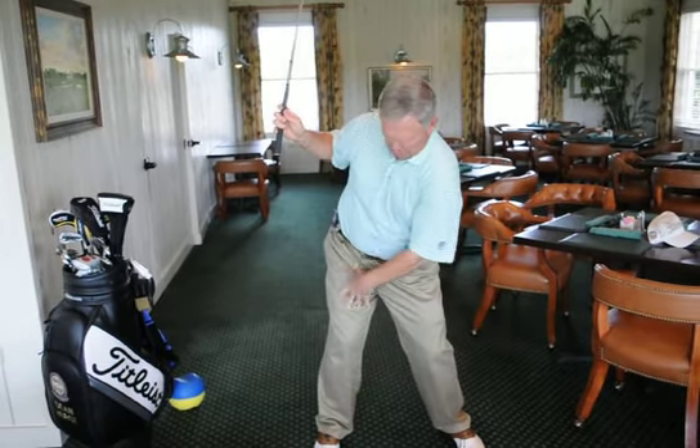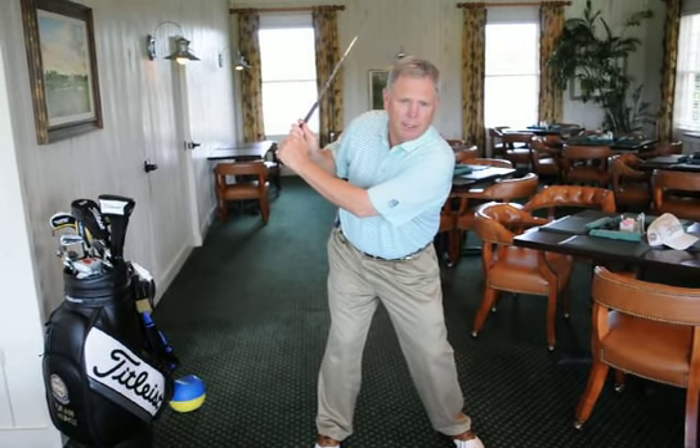If you don't do that — if you don't load and you don't use connection — it becomes an arm swing only. The weight stays on your left side, and the only thing you're going to have left is a reaction to the ball, and that's when you come over the top.